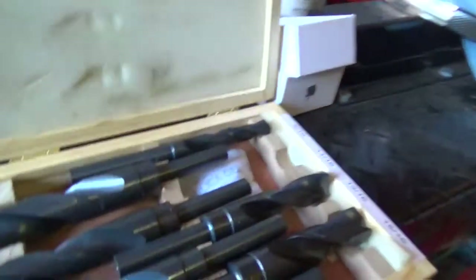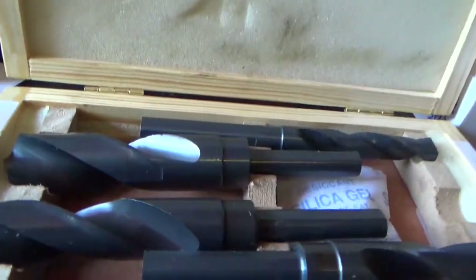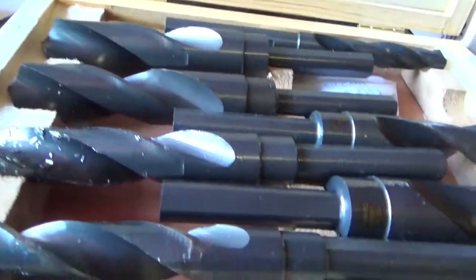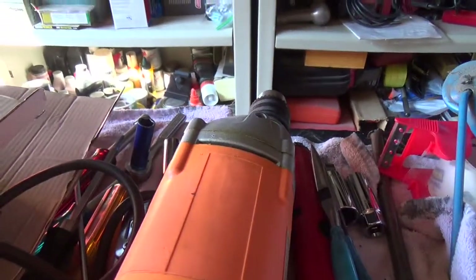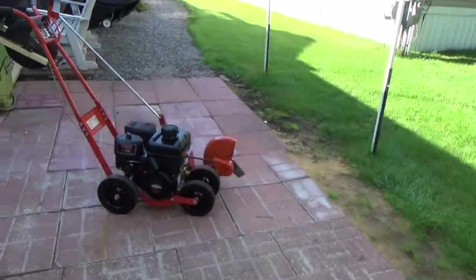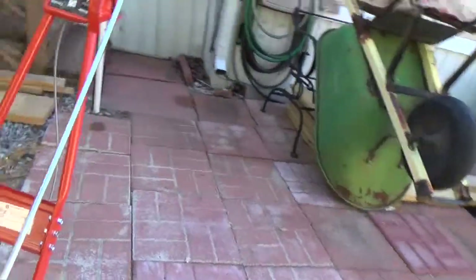So anyway, I took this lovely drill set that I have and I drilled it out incrementally — from 9 sixteenths to 5 eighths, and then to the three quarter final. Lots of cutting oil, obviously. I used my monster drill to handle the problem and put it back on. I was able to do it — it slides on the shaft perfectly. Absolutely perfect.